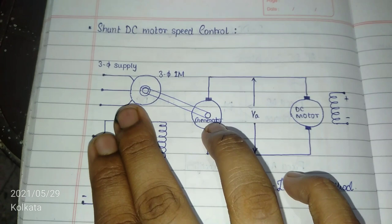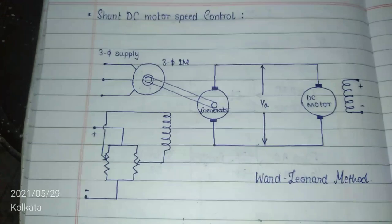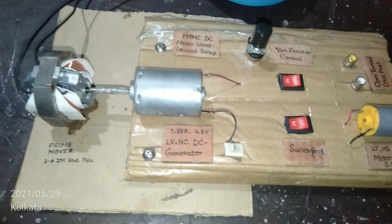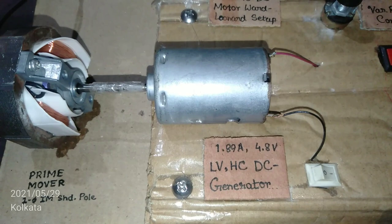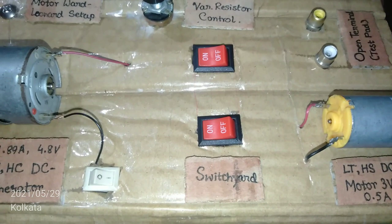I also don't have three-phase supply in my lab right now, so in place of the three-phase induction motor I'm going to use a single-phase shaded pole induction motor. Here is the setup for the Ward-Leonard method. The prime mover is a single-phase shaded pole induction motor, and this is a permanent magnet motor rated at 1.89 ampere, 4.8 volt — a low voltage, high current DC generator, essentially a DC motor acting as a generator.